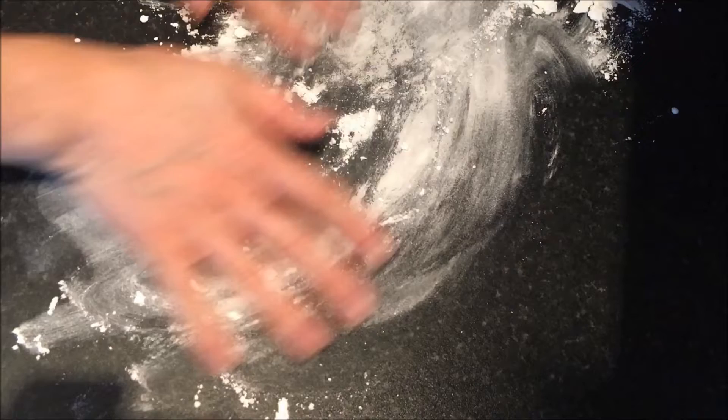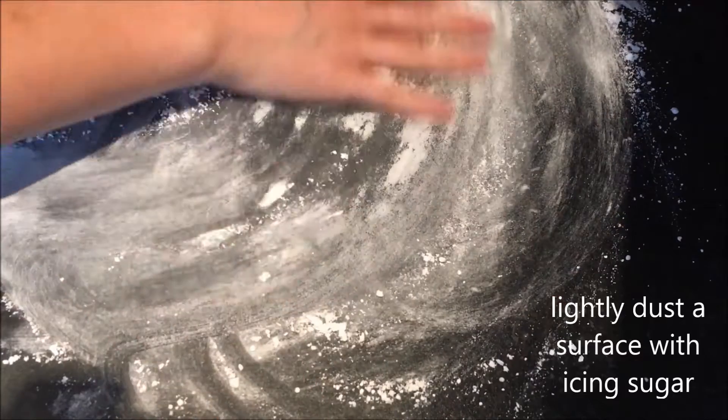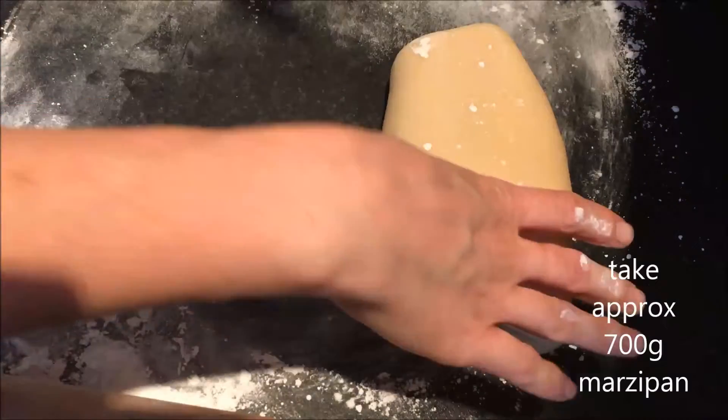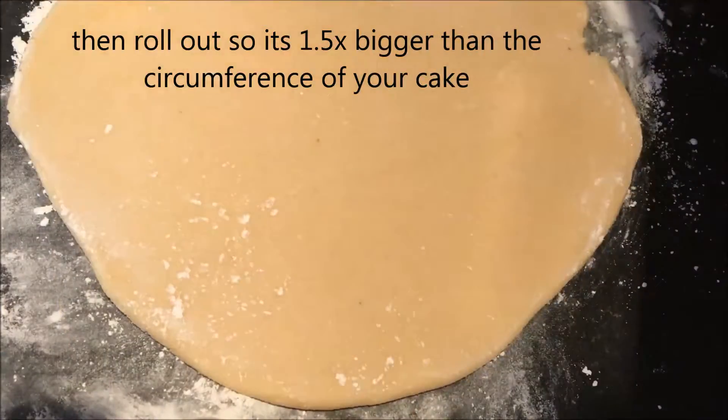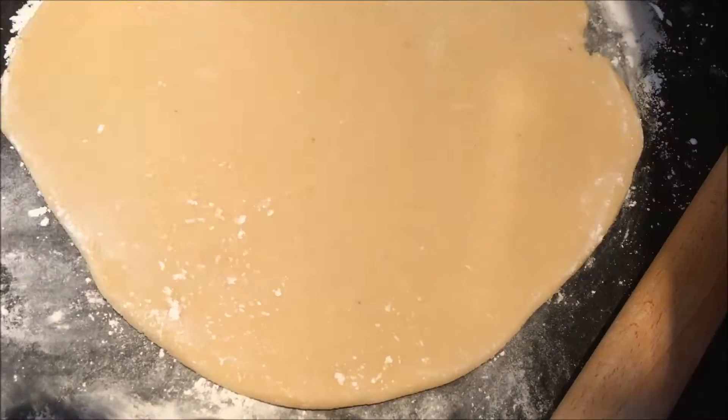Bake with Nat! Lightly dust the surface with some icing sugar. Take about 700g of marzipan and squish it into a ball and roll it out until it's about 1.5 times the size of your cake.